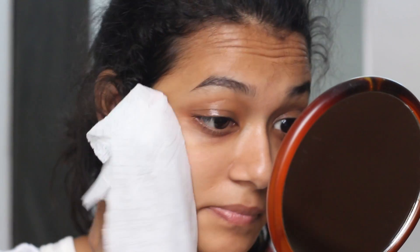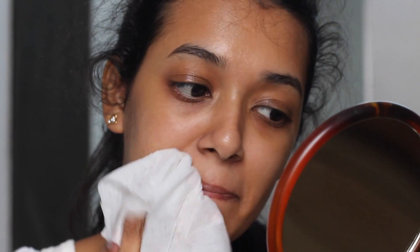First of all, I'm starting to wipe my face off with gentle facial wipes so that my face is nice and clean before I get my hands on to the actual makeup.